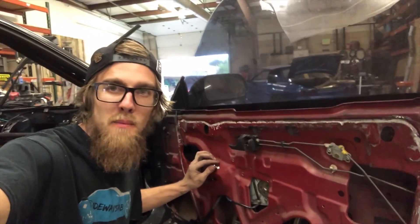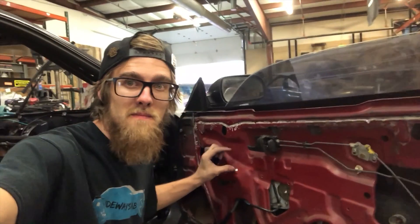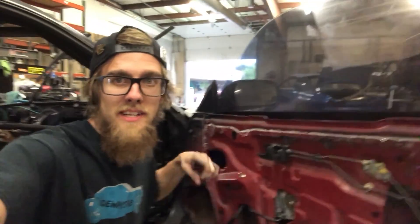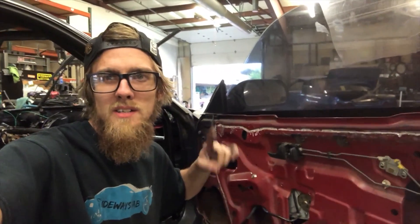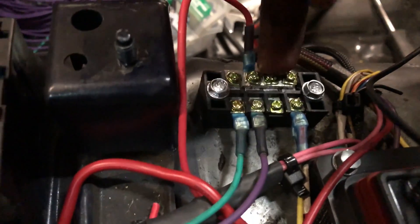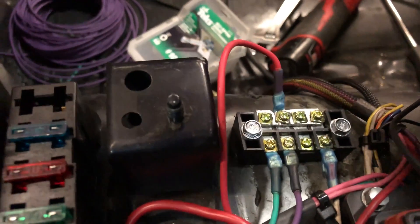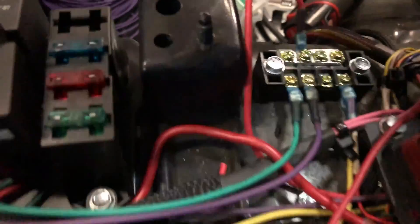What's going on everybody? Today I'm going to be showing you how to put power windows in your race car — very simple, very clean, it's actually not very hard at all. The first thing you're gonna need is a switched 12-volt supply, just so you can't roll down your windows when the key's off, reducing the chance of a parasitic draw.